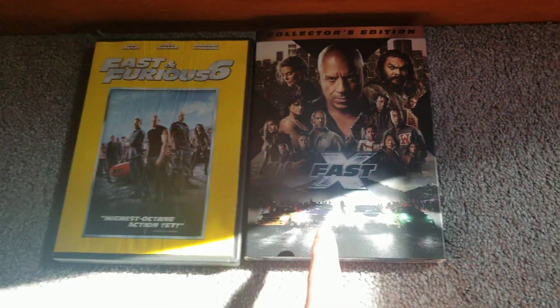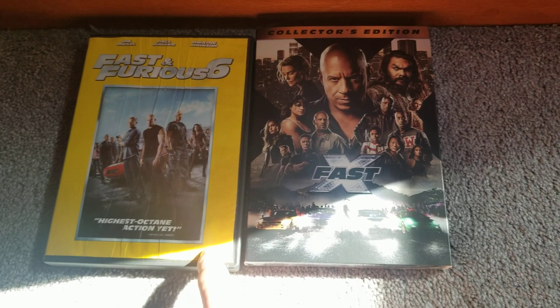Alright guys, as promised, my DVD updates. I got two new Fast and Furious movies. I got Furious 6 and I got Fast X at Dollar General.